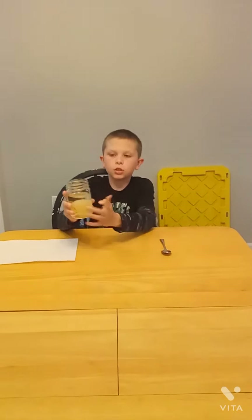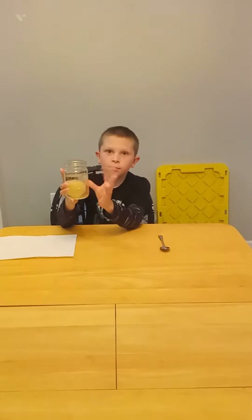Alright guys, we're at the table now. So remember, in one of the last videos - how to get a shell off your egg, that was part one - remember we soaked it in vinegar.